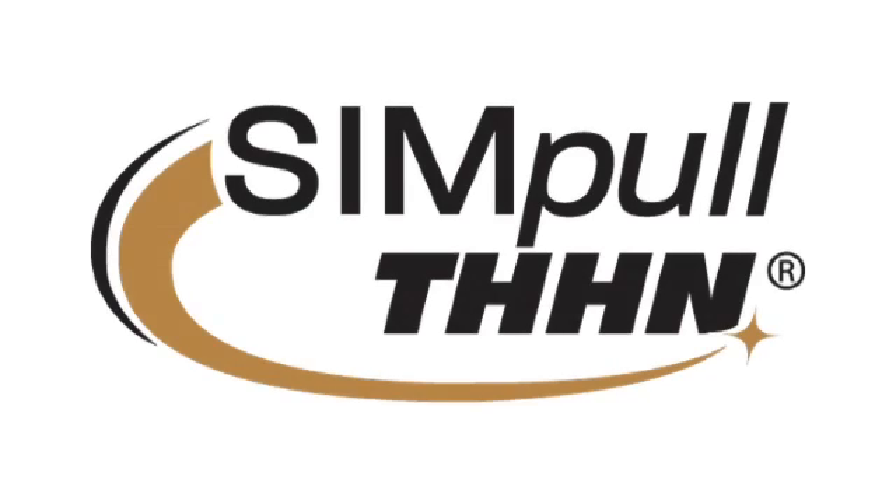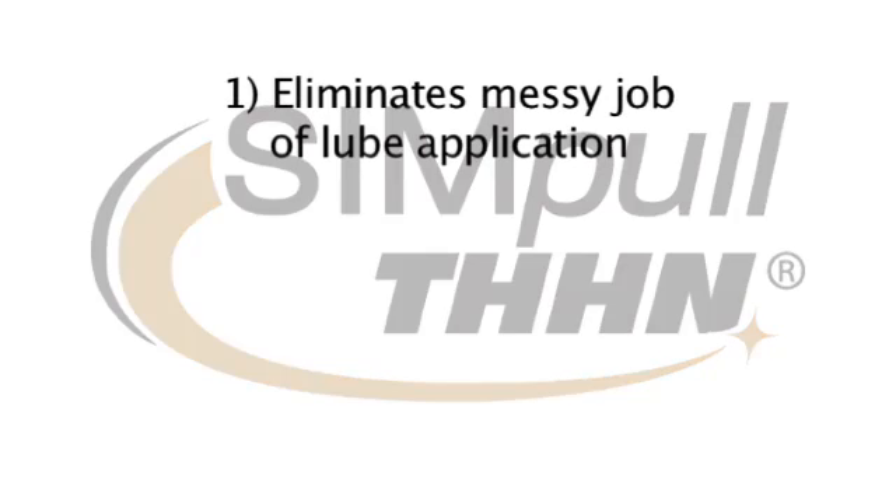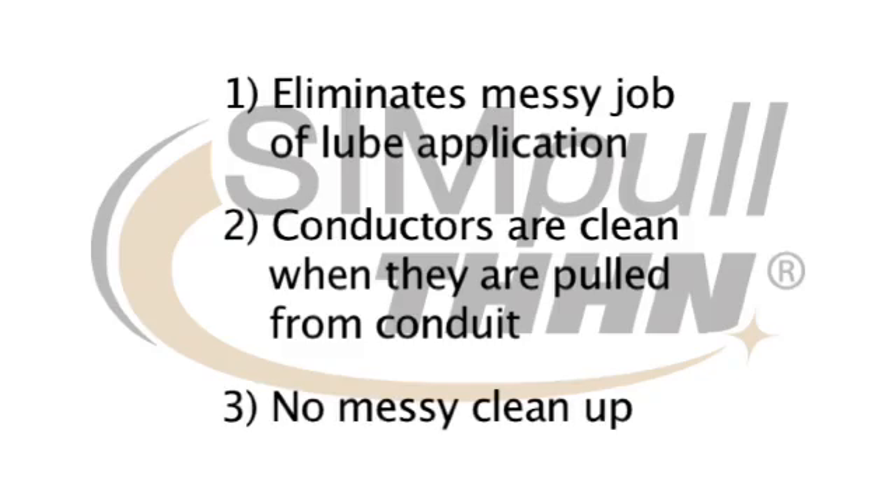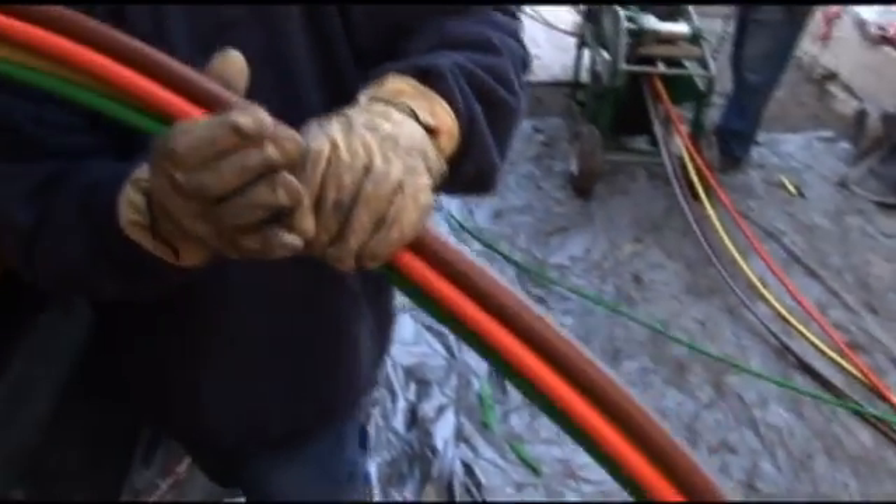Simple THHN Cable provides you with a cleaner, faster, safer pull. Patented SIM technology allows you to pull conductors without the messy job of applying lube. When conductors are pulled from the conduit, they are clean. Afterwards, there's no messy cleanup. Some of the most exciting benefits of Lumaflex Simple THHN are in the way it speeds up your installation process.